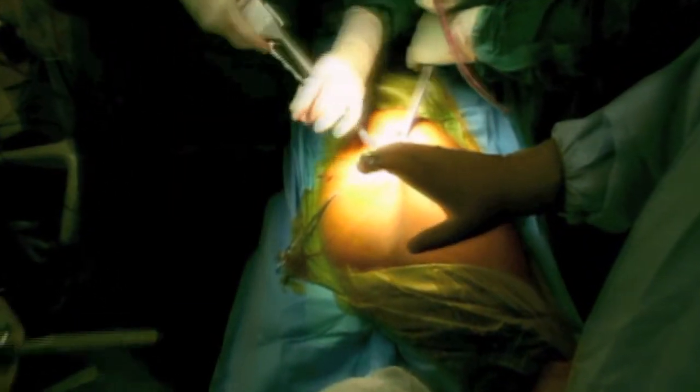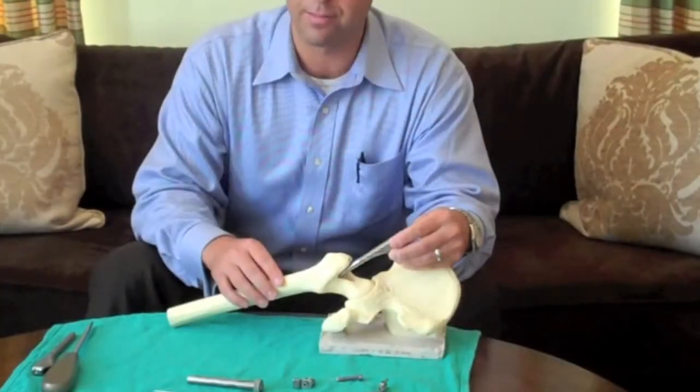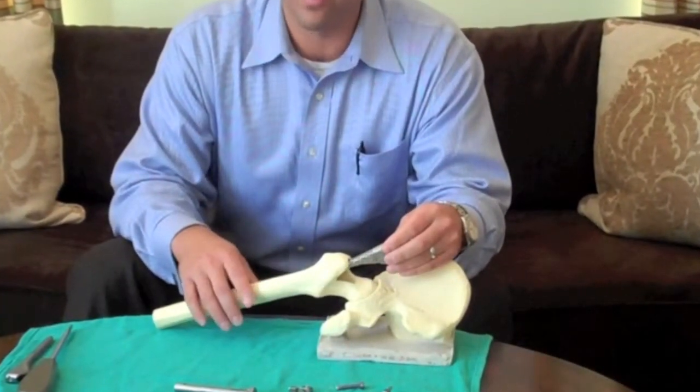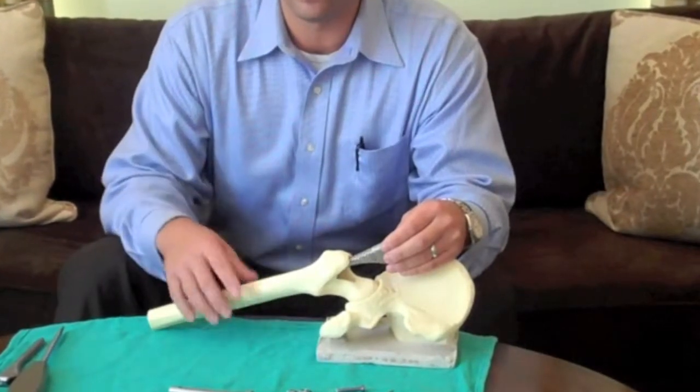In-Site-2 Femoral Preparation refers to implanting a femoral broach without dislocating the hip, without cutting the femoral neck. This is basically just like implanting an IM femoral nail. It was developed by Dr. Stephen Murphy as part of his superior approach.